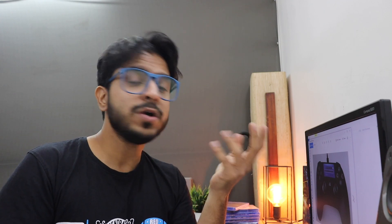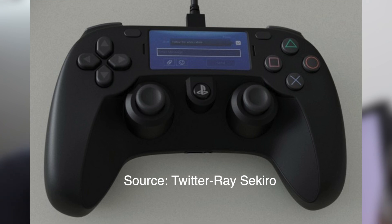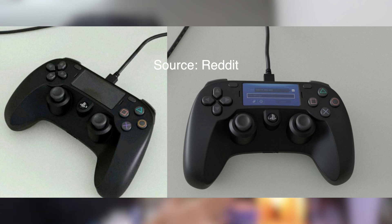There are many sources for this leak. Ray Sekiro posted a photo on Twitter, and on Reddit the same image has been leaked from different angles two to four times. A person on Twitter with the name Tydex also posted a photo. So I am really looking forward to the DualShock 5 and very eager to see what the final product looks like, both functionality-wise and looks-wise, since it is so different from the DualShock 4.